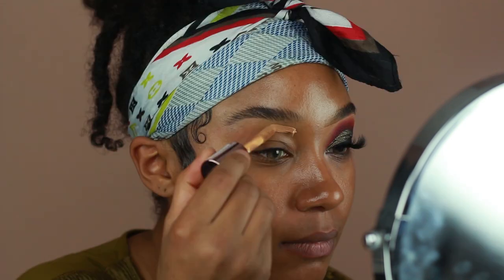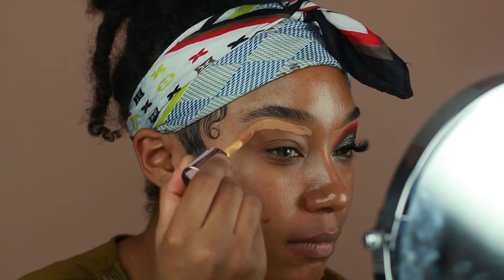Hey guys! Welcome back to my channel. I'm going to be showing you guys how I got this fall olive makeup look, so let's go ahead and jump into this tutorial.